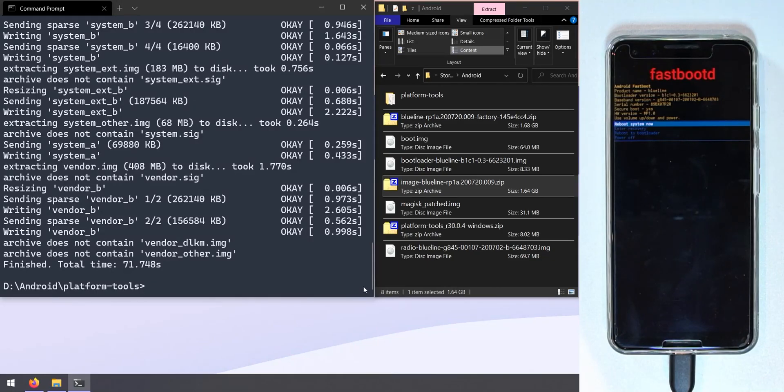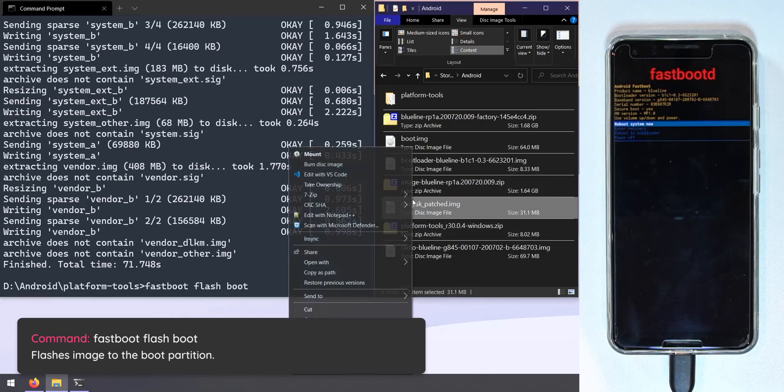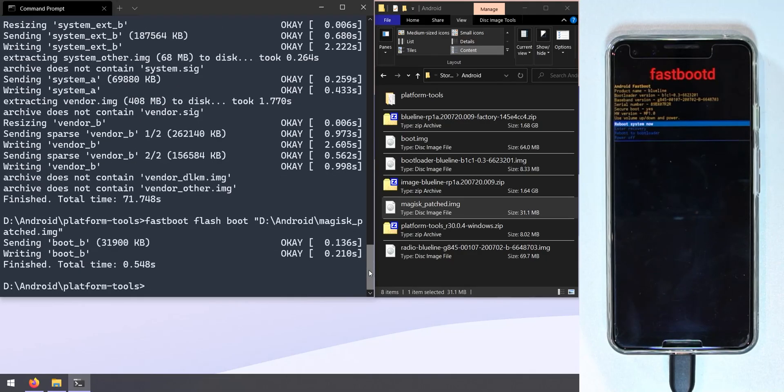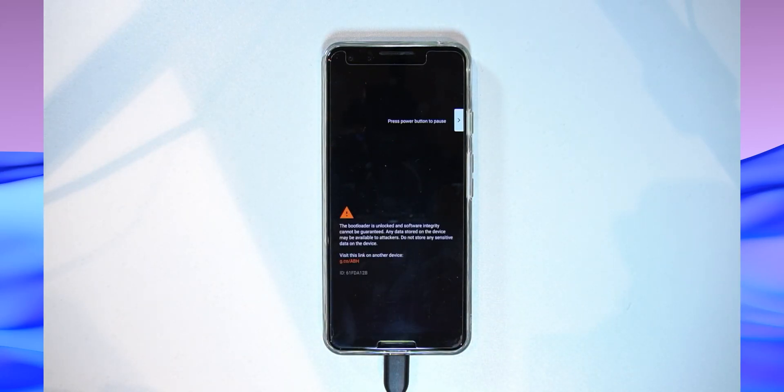Flashing completed in just over 70 seconds with no errors. If you do get an error, reboot back into the bootloader and re-run the update command. Now flash the Magisk patched boot image by typing 'fastboot flash boot' followed by the path to the magisk_patched image. Hit Enter. Once that's done, reboot your phone into Android — fingers crossed it boots into Android 11 with the latest Magisk canary.